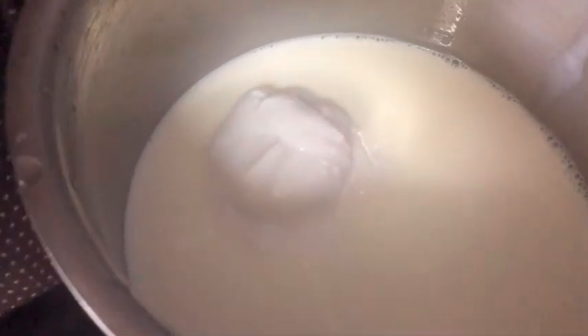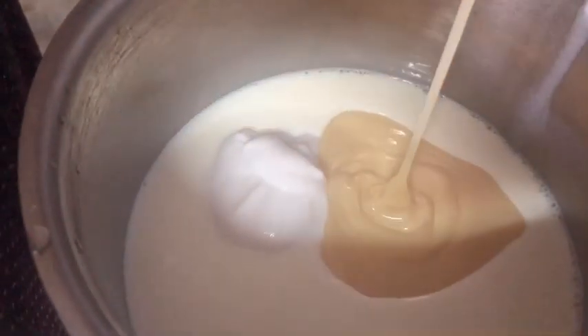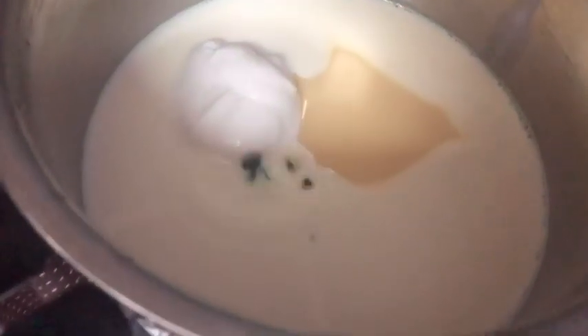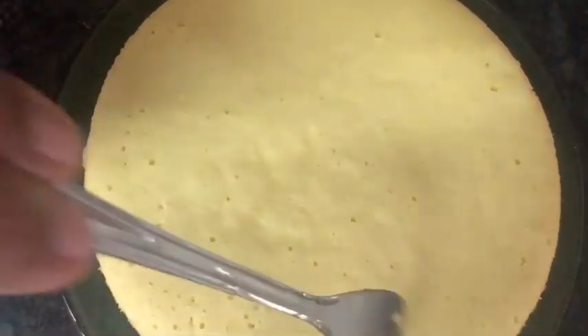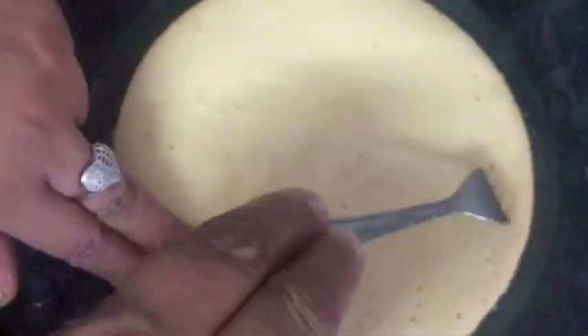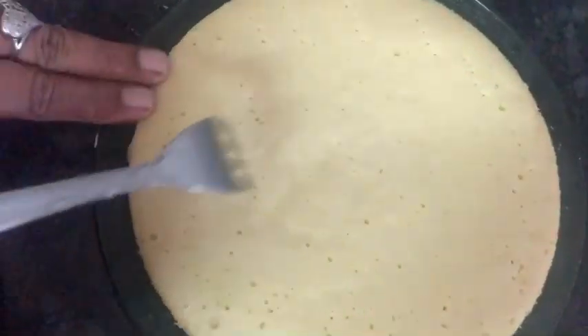I have to add a cup of baking powder. It will be made in the cup of milk. I will mix this with the cake sponge and the syrup. I will use the cake sponge with a fork.